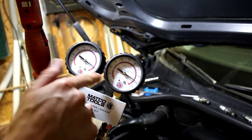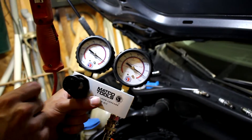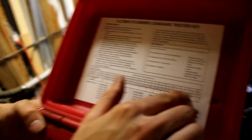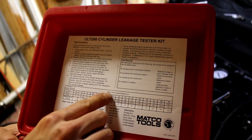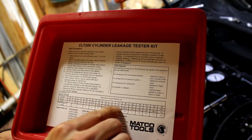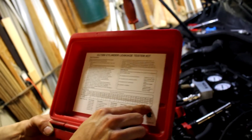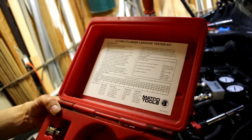90 PSI going in — the cylinder is holding 90 PSI perfectly. This cylinder is good! The tester kit box explains the readings: 90 PSI on the left going in, right hand gauge reading about 89 PSI, so cylinder leakage is about 1%, which is perfect. It goes all the way up to 15% — the higher the leakage percentage, the worse the cylinder is doing.